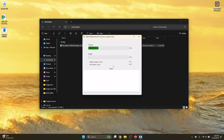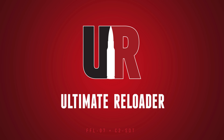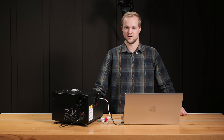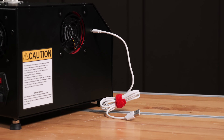In this video, I'm going to show you how to update the firmware on your AMP Mark II DB and go over some new features. Hey there, Kyle Schultz from UltimateReloader.com. The first thing you'll want to do is grab the USB-C to USB-A cable that came with your amp annealer.